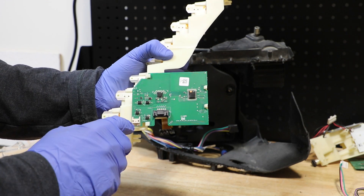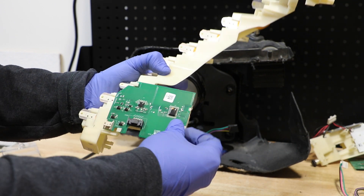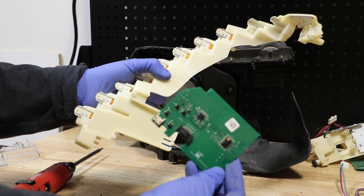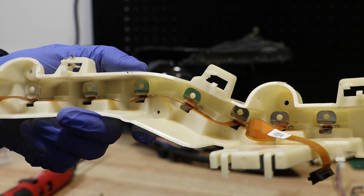The controller board is just held in by these two plastic clips. All of the LEDs are plastic welded into place and cannot be easily removed.